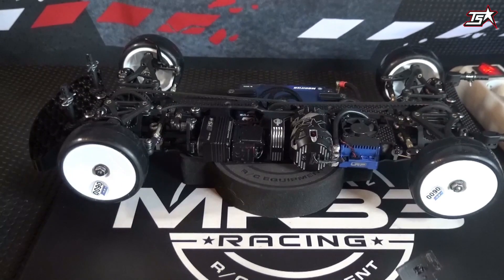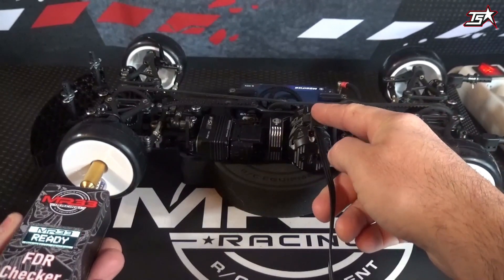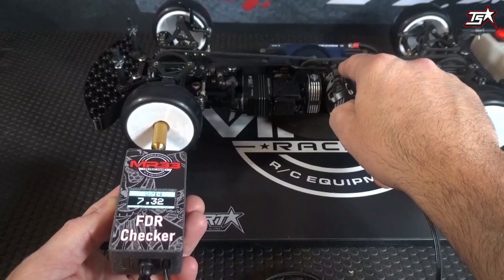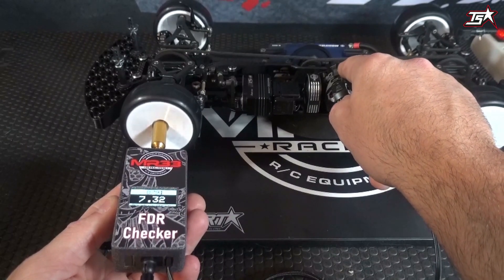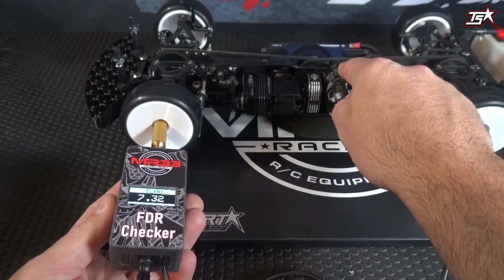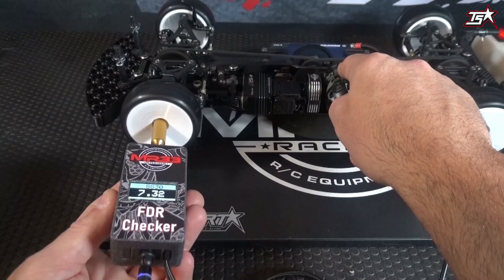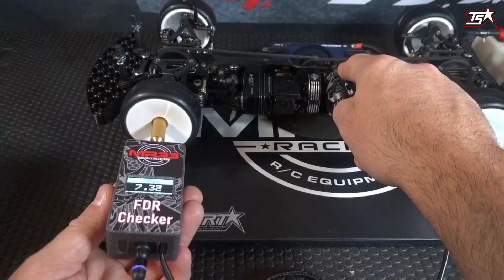If you like to check RPM limiters and similar settings we will show that later in the video, but first it's important to know how to place the adapter and the sensor on the car. When I put the sensor on the motor, the device starts to show me the gear ratio. I'm using a 7.32 gear ratio here for my modified car — a 108 spur gear with a 28 pinion at an internal ratio of 1.9 — and it gets shown here absolutely perfectly. This is a very easy way to check the final drive ratio on your RC car and should be the easiest and best way to do it in future technical inspections.